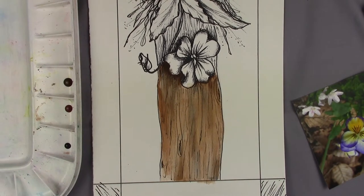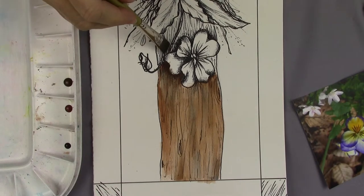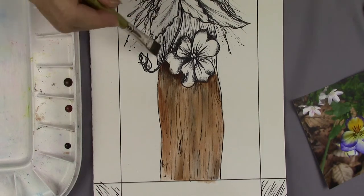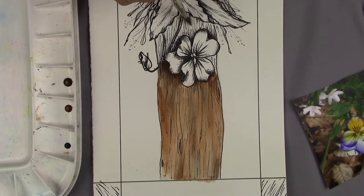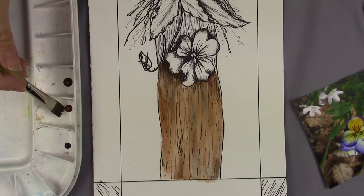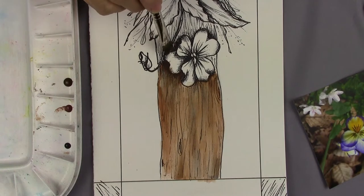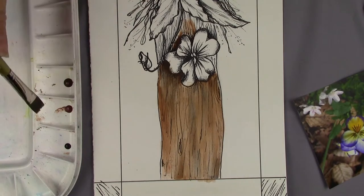I switched to a smaller brush, and it's nice and damp too. I blotted it on my paper towel, and I will go ahead and wet this area. That way I can paint it to match the rest of it. Applying the burnt sienna first, as before, over the entire area.